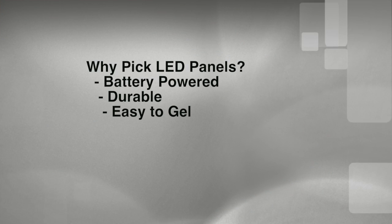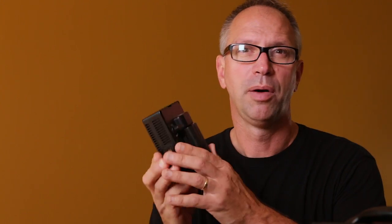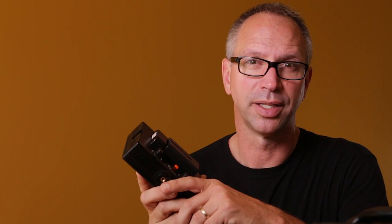Square panels like this are also easy to gel. I know most of you are not used to the idea of color correcting your lights, but as you begin to work with continuous sources, I think you'll find that it makes sense to match the ambient light and build up your lighting on top of that rather than try to completely overpower the natural light. In the studio of course that's not an issue, but on location I'm a big fan of this approach. Now except for this small light, most of my panels are daylight balanced.